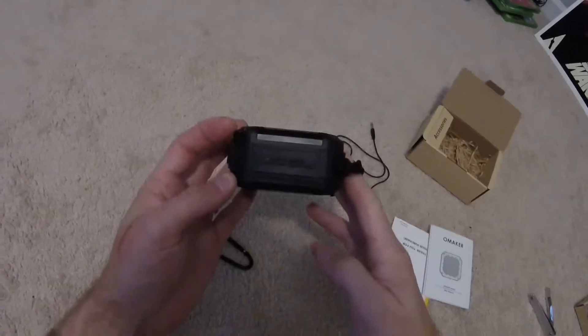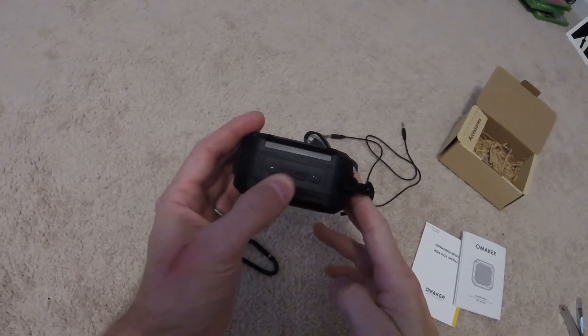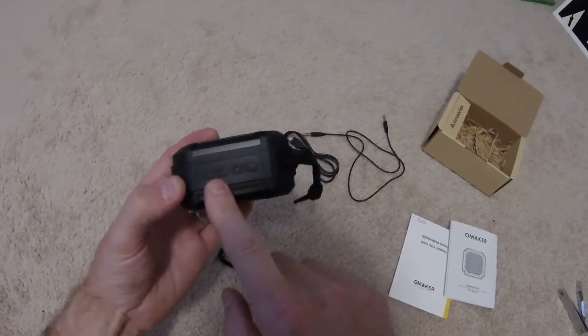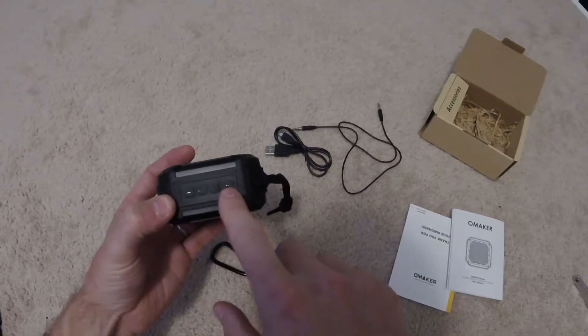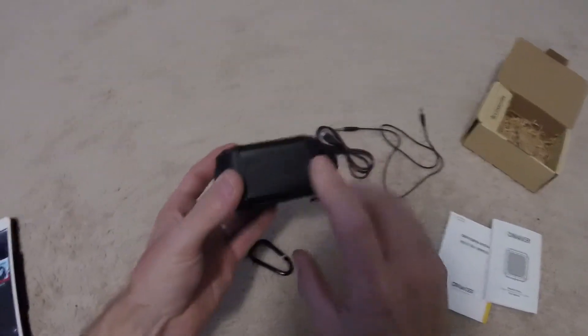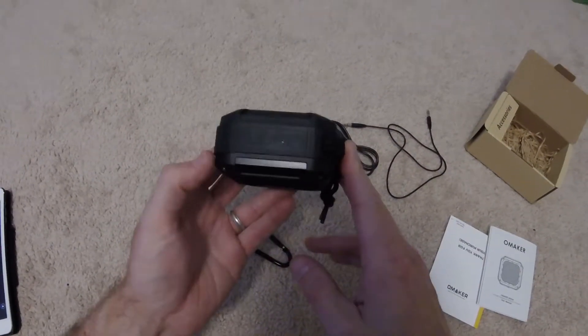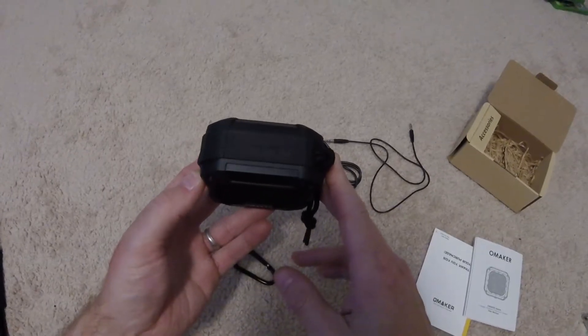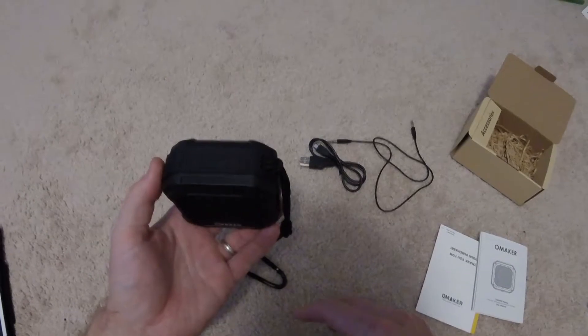On the top it's got four buttons. You've got volume down, play/pause — which also handles the Bluetooth settings — power on and equalizer, and then volume up. The equalizer has three settings; it just changes the sound. A certain setting might be better for bass heavy songs versus rock songs or live music, etc.